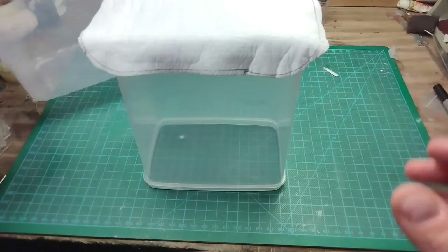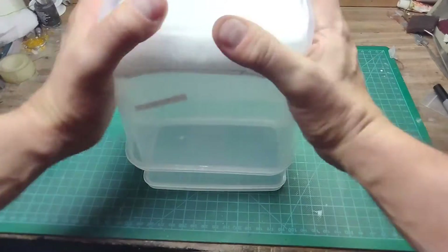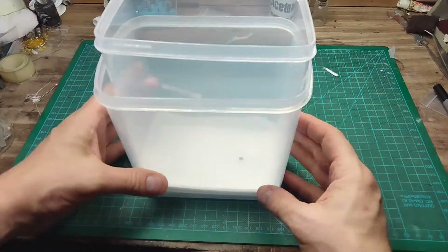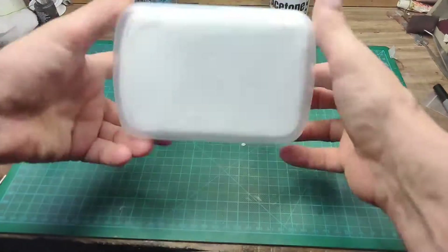First, test the fit by placing the filter material on the inner container like this, and slide the outer container over the inner container. It should be a snug fit. Trim if needed. Perfect fit.